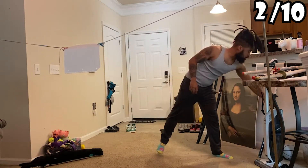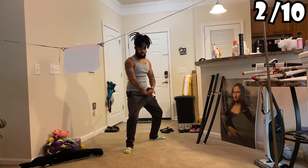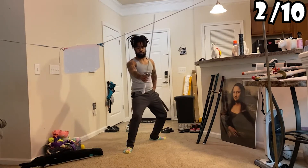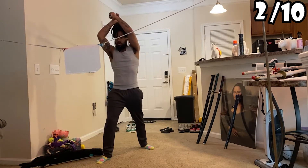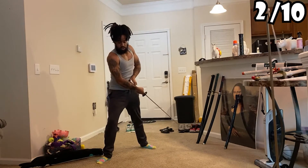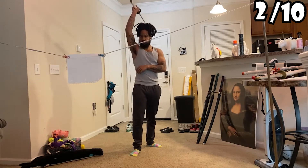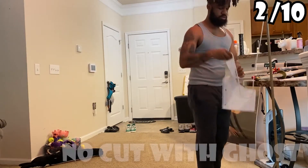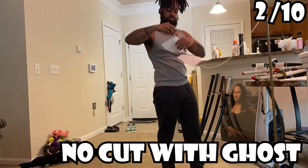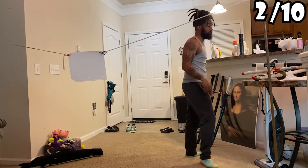Ghost Jensakai, come on. Oh my god. This is harder than it looks — I'm being honest, this is really harder than it looks.